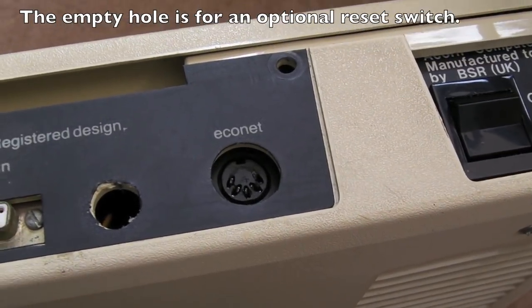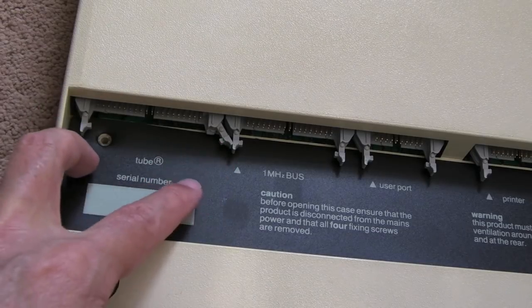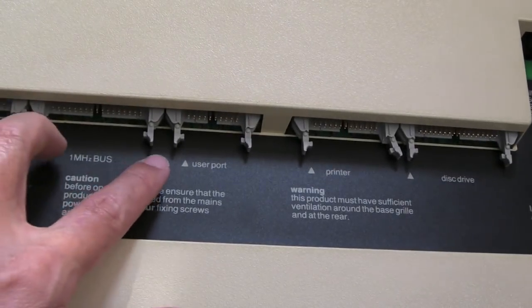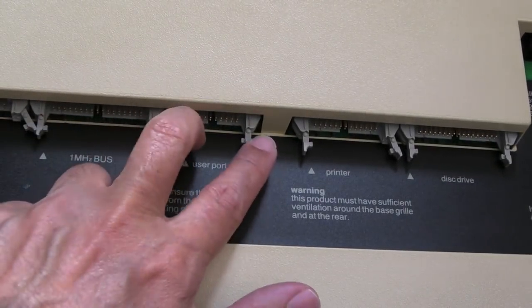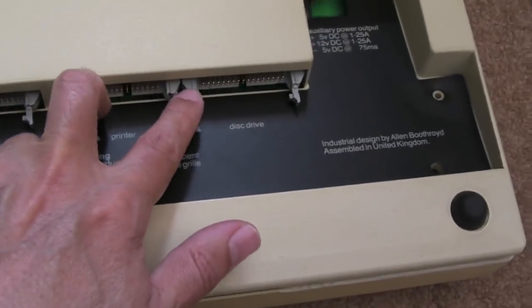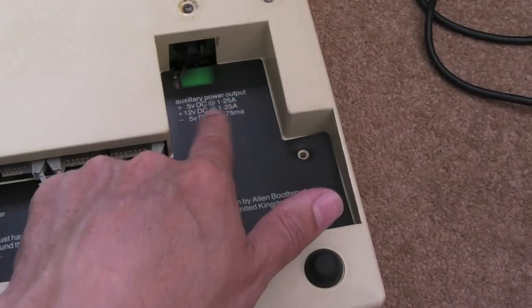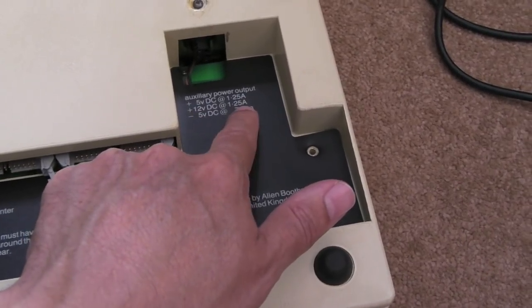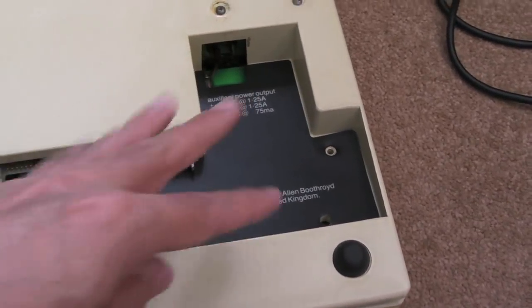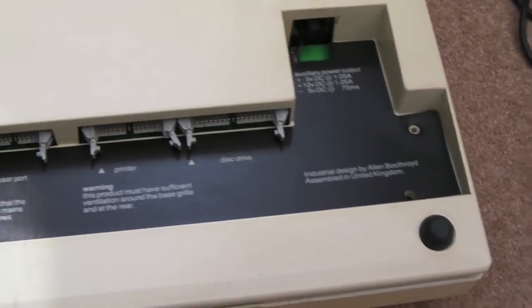You've also got the Tube interface for expansions — you could put co-processors in there. One megahertz bus, user port — I think that's where an SD card solution plugs in. Printer port, disk drive, and an auxiliary power output: +5V at 1.25A, +12V at 1.25A, and -5V at 75mA. It was nice that they did that so expansions could tap into the power supply.